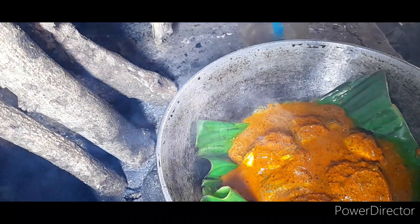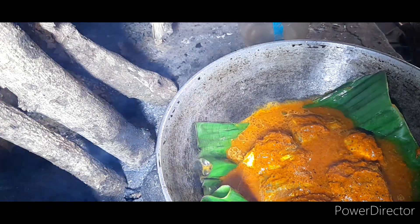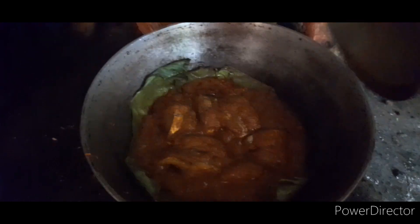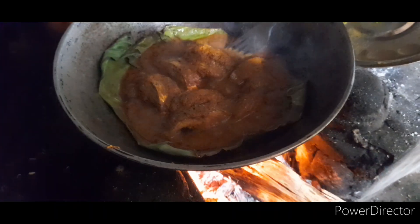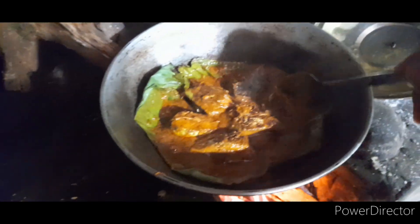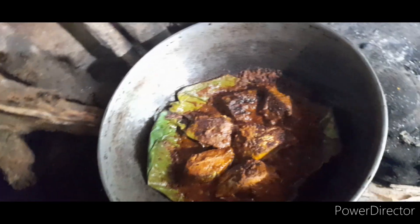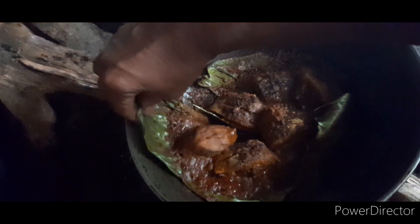We will add the rice for 10 minutes. Put the seed on the top in the middle of the pan. I will add the seed on the pan.